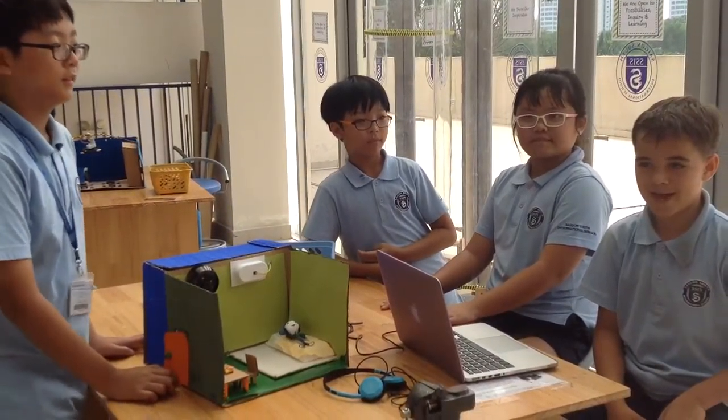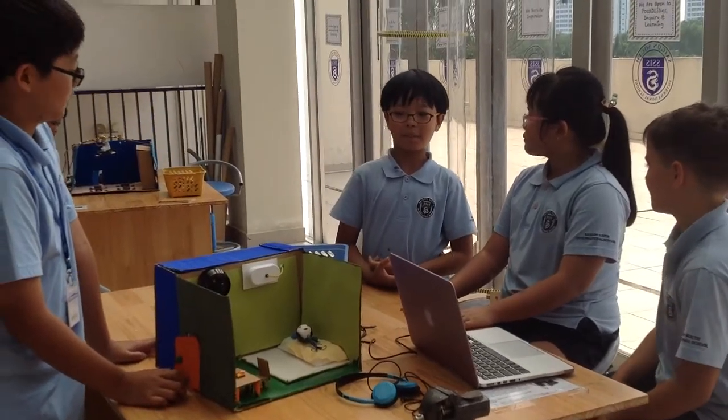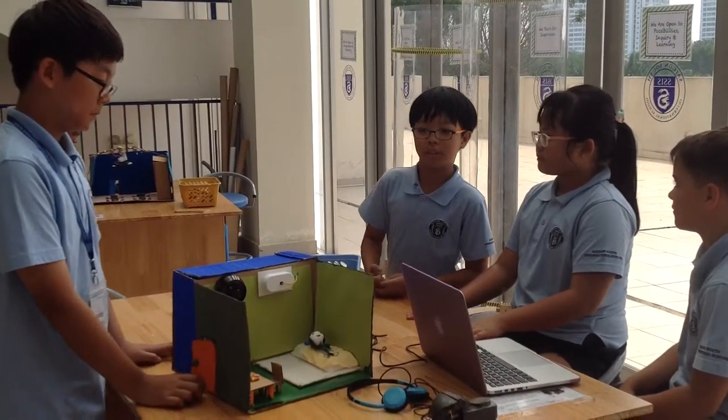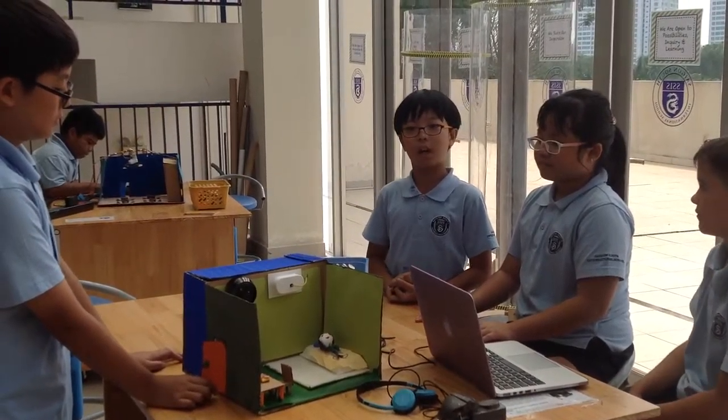It's called the Amazing ACC. The problem is that people use AC while the door is open, so we want the alarm to ring when the door is open, and when the door is closed, the alarm will stop.